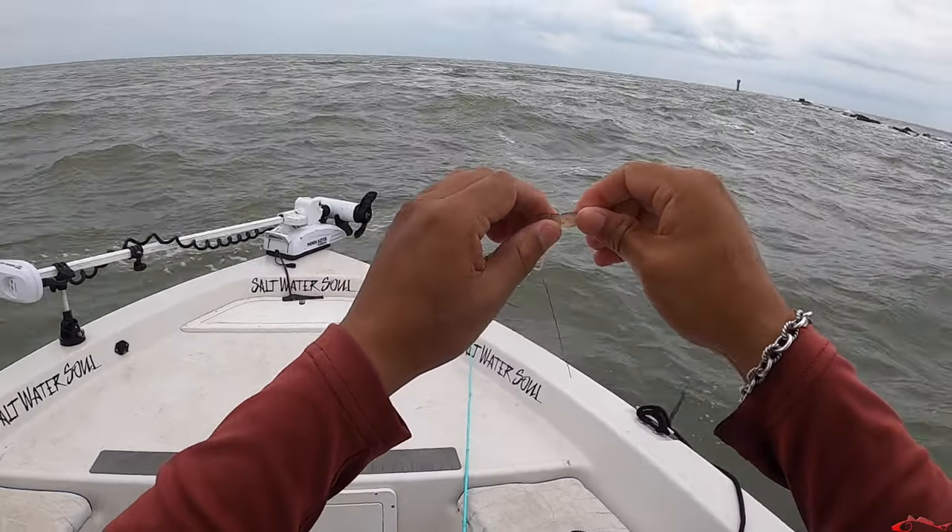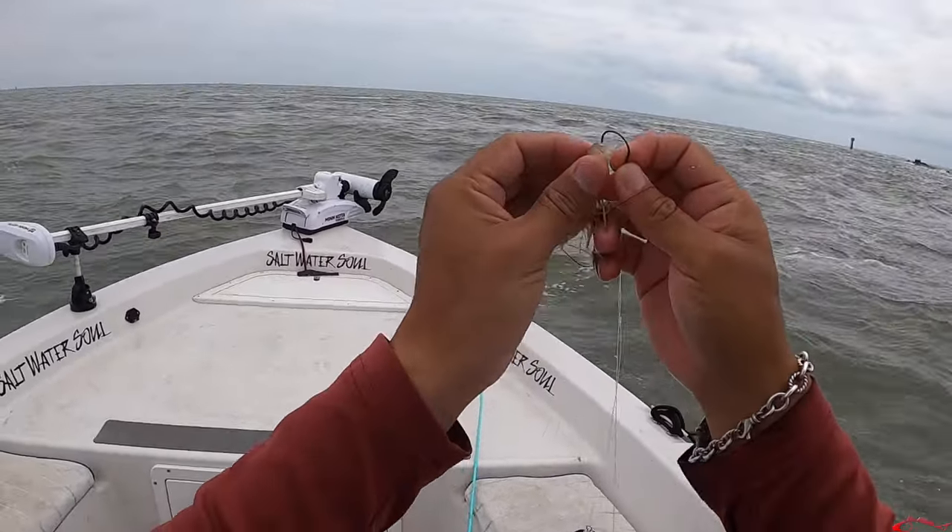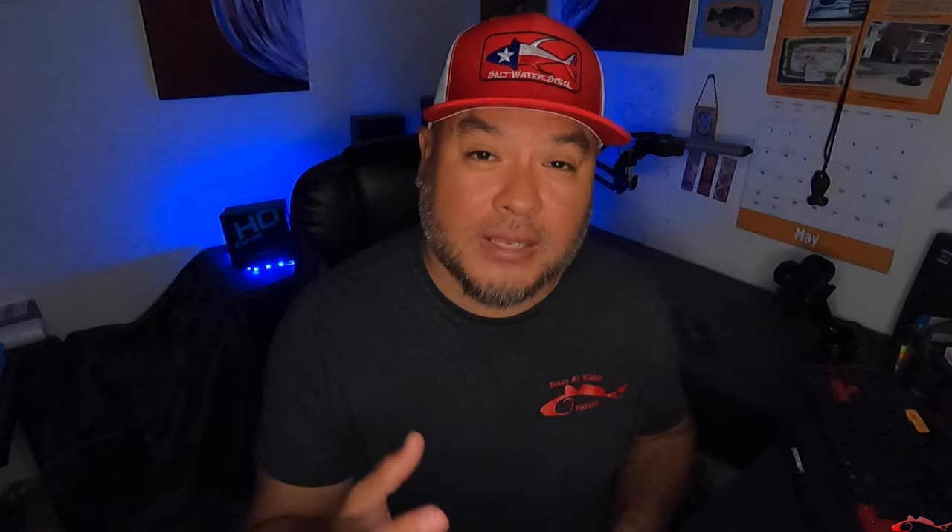One more thing I'd mention: when you're looking to change it up — our bite stopped, ripping the shrimp in half wasn't working, and even dead shrimp wasn't working. So Captain Cody wanted to change the presentation. He took a quarter of the shrimp tail, ripped it off, and hooked the shrimp through that opening, dropping it down like that. For whatever reason, the sheepshead liked that presentation and started biting. It rejuvenated the bite — pretty cool to see Captain Cody out there doing his work and keeping us on the bite throughout the day.